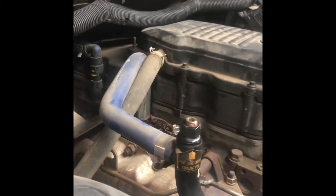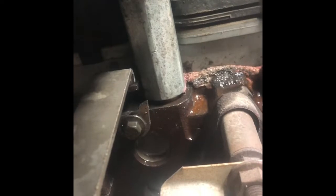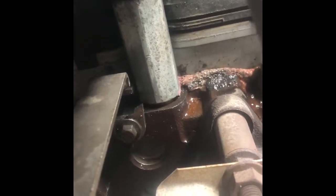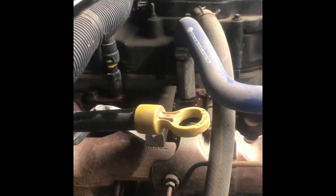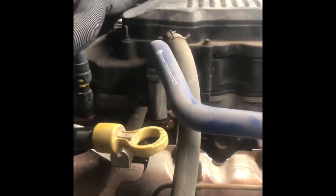I noticed something is broken — there's a little tab there. I might have to take that off and weld it. Also I noticed while working on this that I'm leaking right there at a fitting, so I might take the blue hose off and put some thread tape on there to hopefully seal it up. If all else fails I'll pull it back off and do anaerobic sealant on the threads — it'll never come off again, but it'll never leak again either.